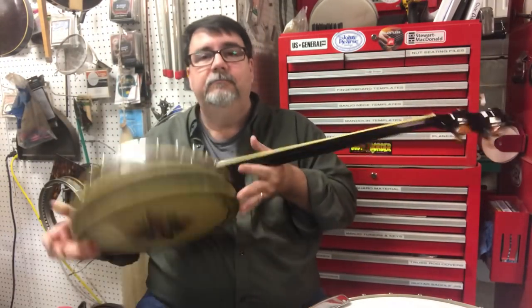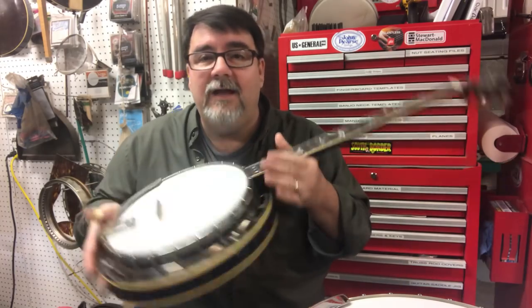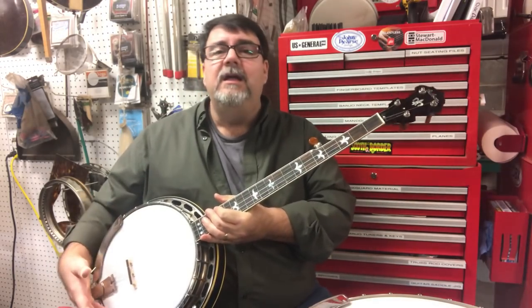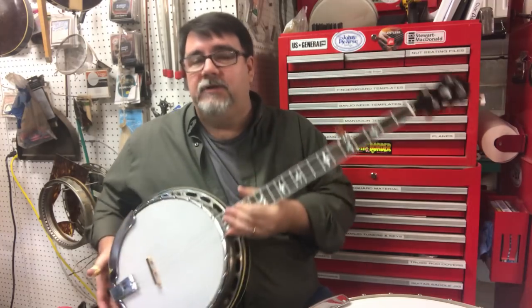Next, another conversion. It's an earlier one — tone hoop only, outside hoop. It's not like a '38 or '39 or later. Those had the inside hoop; they look more like an archtop tone ring.